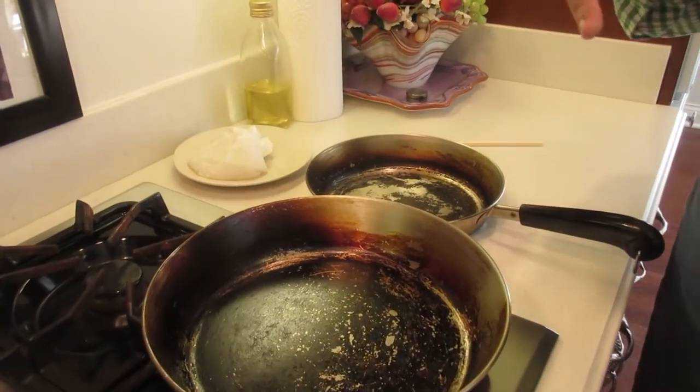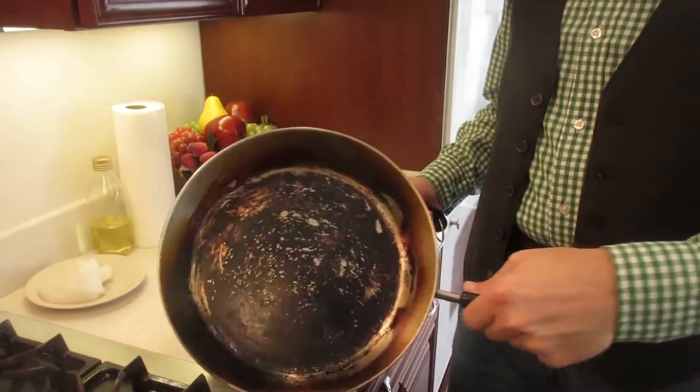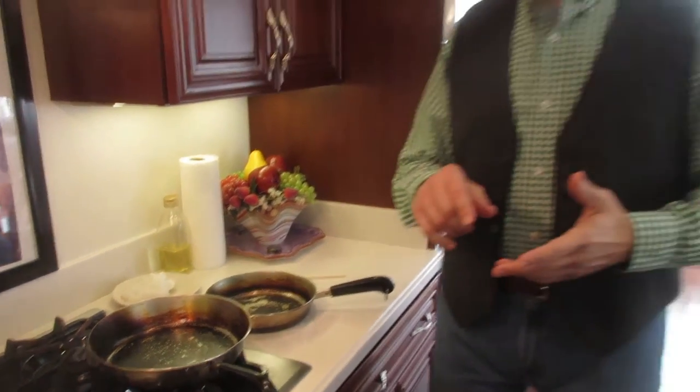A little over a year ago we put up a video talking about how we season our stainless steel pans. We've now had over a year of actually cooking on these pans. We received quite a few comments about how we don't have to season the pans, that it's not required, and some people even said that it's detrimental. We knew it was working — eggs and everything else weren't sticking to the pan — and these pans have actually been used because we can now use them without things sticking.